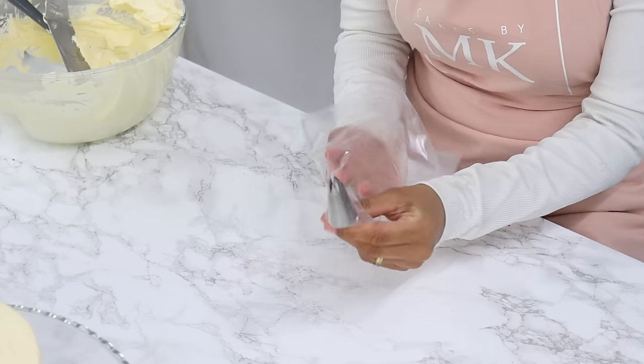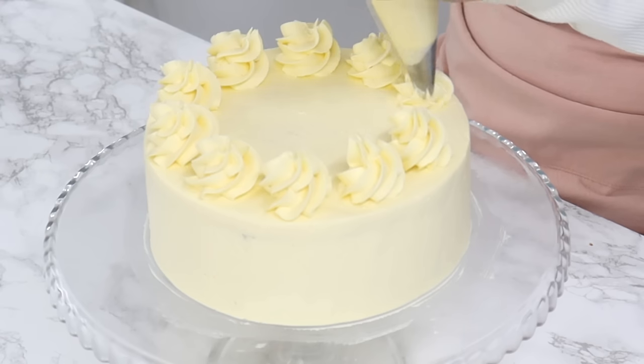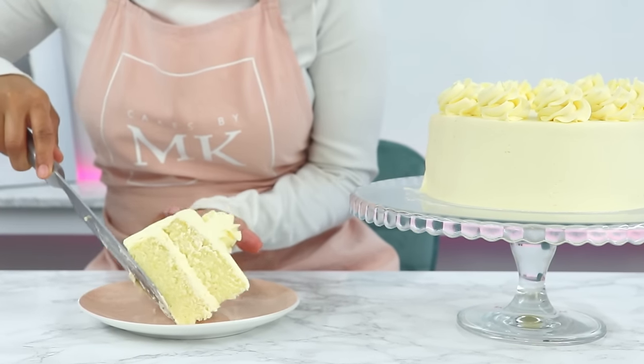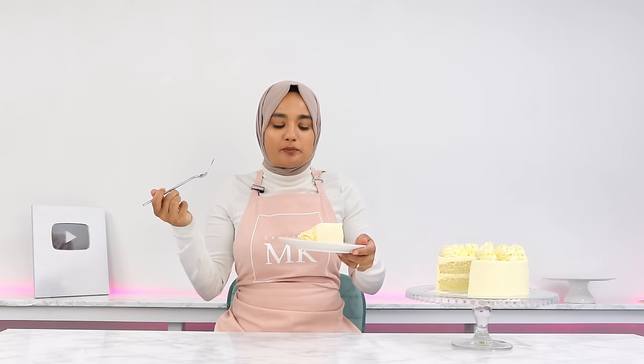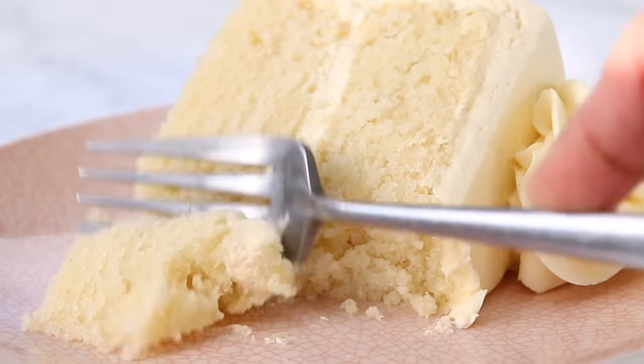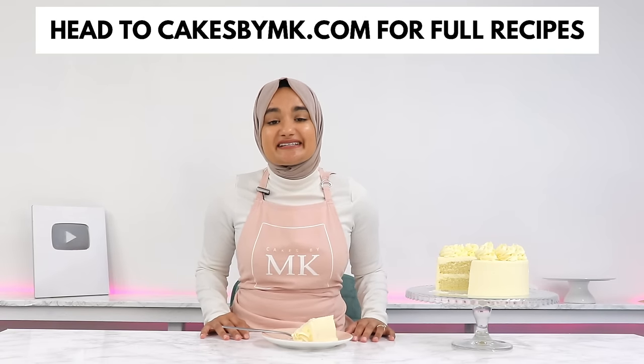With my remaining buttercream, I'm popping it into a piping bag with a 1M tip and piping little swirls on the top of my cake. And that is it — my white cake is all done. This cake is so velvety and moist, it has great flavor, and goes so well with other flavored fillings or frostings. The crumb on this cake is actually insane — so velvety, soft, and moist. The buttercream is perfectly sweet; I find American buttercreams are usually too sweet, which is why I use way less icing sugar than most recipes. If you decide to give this recipe a go, don't forget to leave a review on my blog — it really helps my content out, and I love hearing from you guys!